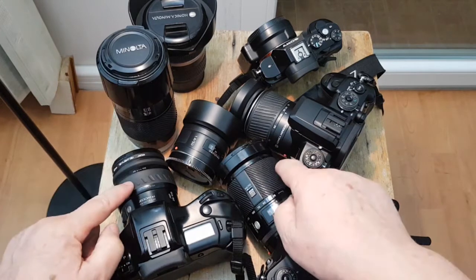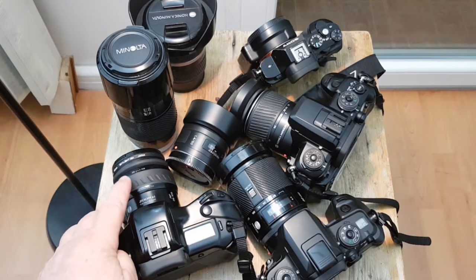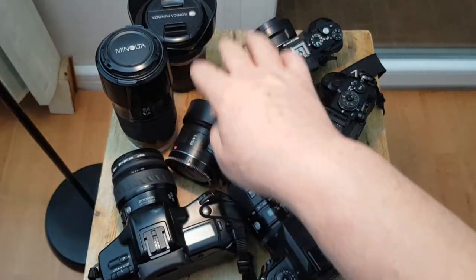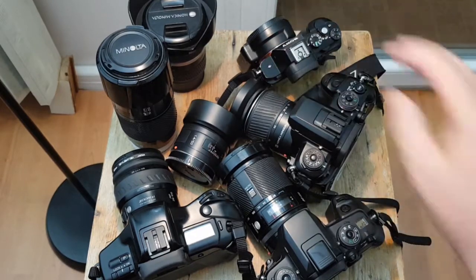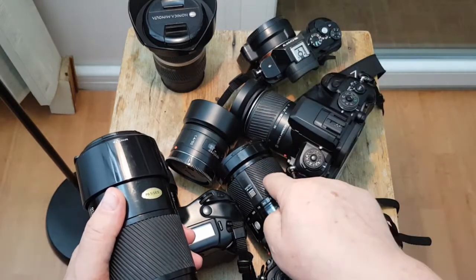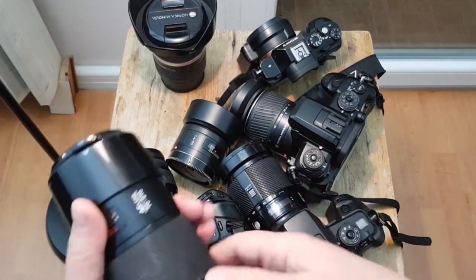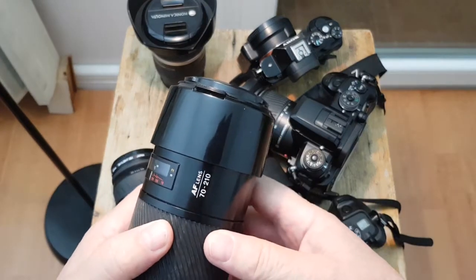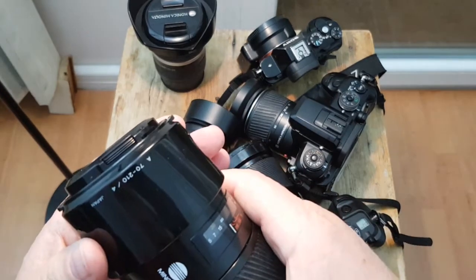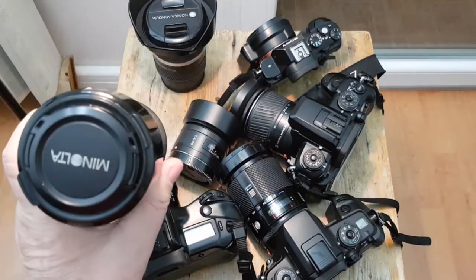One more thing: this power zoom lens unfortunately is not going to work with the Sony Alpha adapter. The other lenses of course work great with the Sony Alpha adapter. When I bought my adapter I also bought these two Minolta lenses — the 28 to 135mm and also the 70 to 210mm, again a brilliant lens. I love it so much. It's a constant aperture f/4 lens and it's not big.